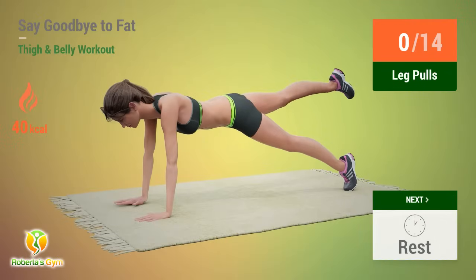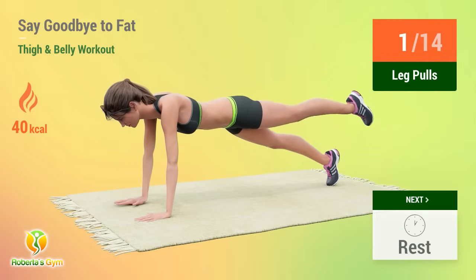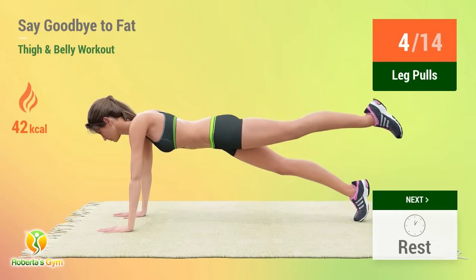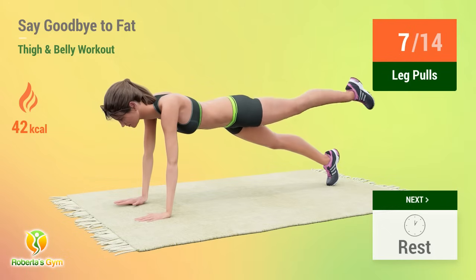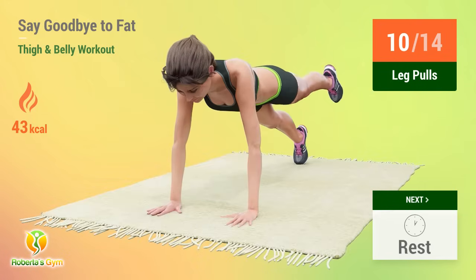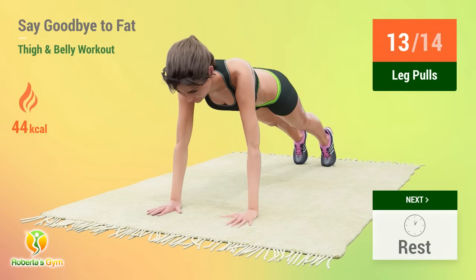Up next, leg pulls. In 5, 4, 3, 2, 1, go! 1, 2, 3, 4, 5, 6, 7, 8, 9, 10, 11, 12, 13, 14. Rest time.